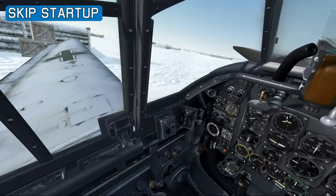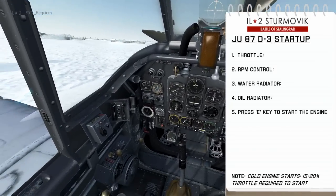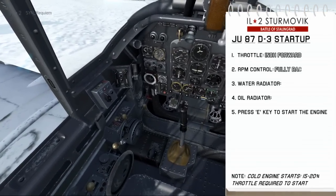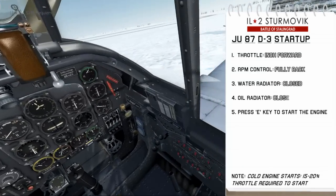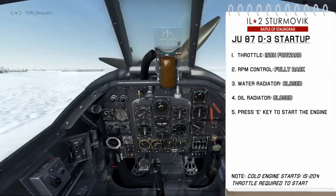Now we've gone over the important stuff in the cockpit, we'll look at the engine start. It's pretty straightforward starting the Stuka. Have the throttle cracked a little bit, RPM control fully back, have the water radiator and the oil radiator both closed, and then you just press E to start the engine.